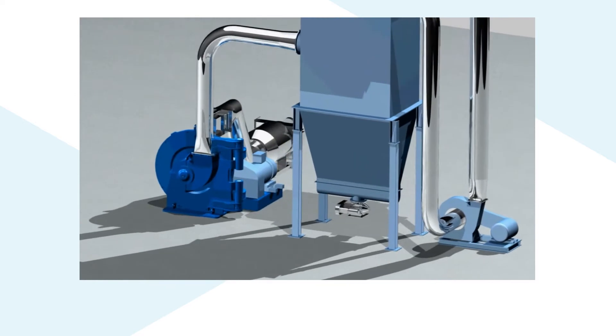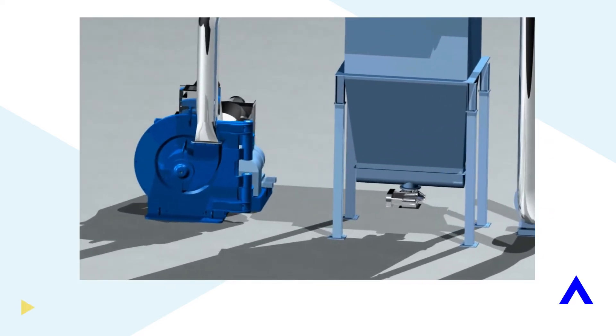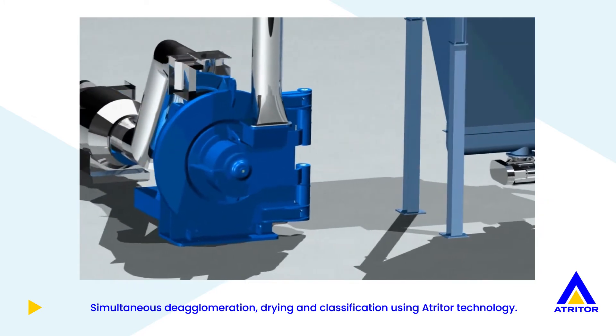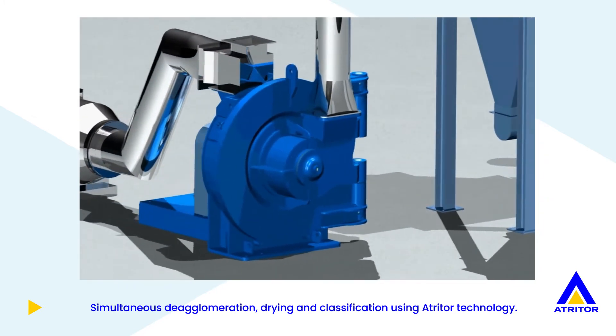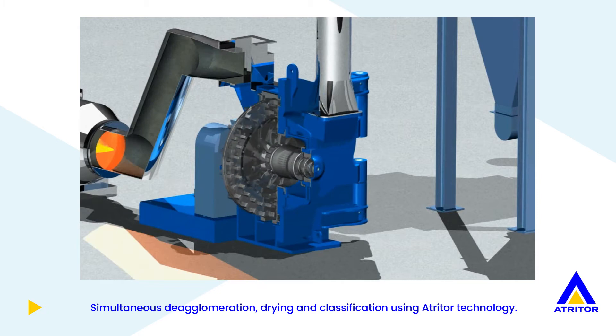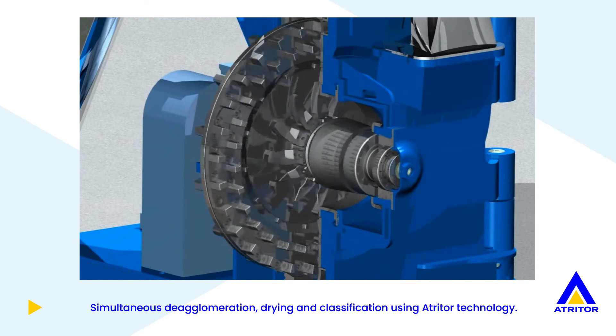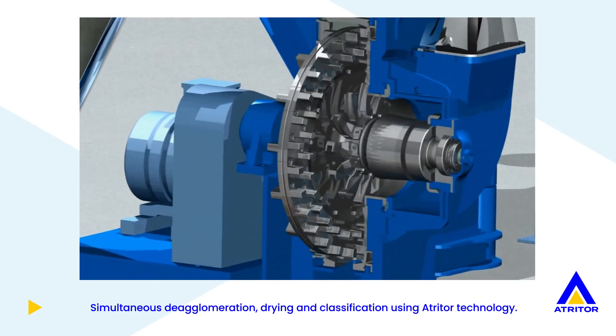The Atritor Dryer Pulverizer air-swept flash drying and grinding system is designed to simultaneously de-agglomerate, dry, and classify materials. Heated air up to 550 degrees Celsius is drawn into the system by the main process fan. The wet product is fed continuously into the Atritor Dryer Pulverizer where it meets the heated air stream.